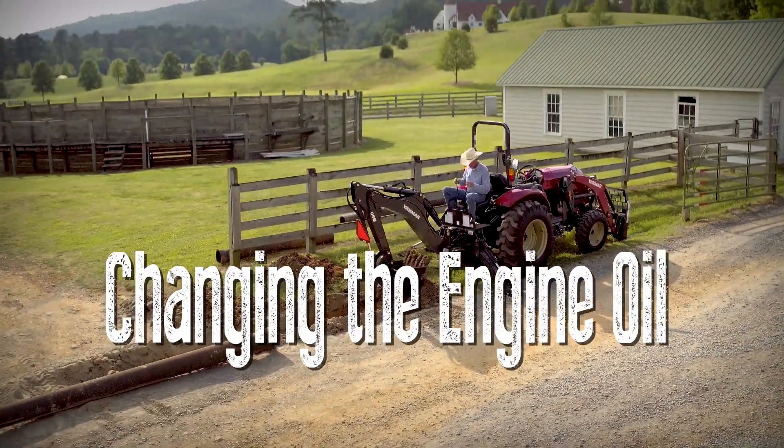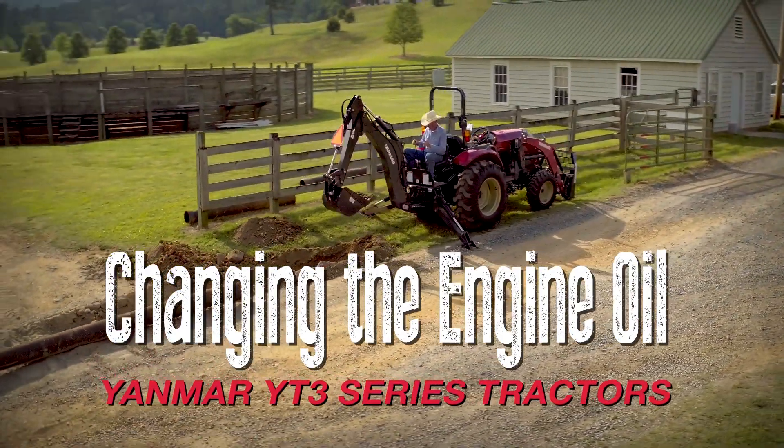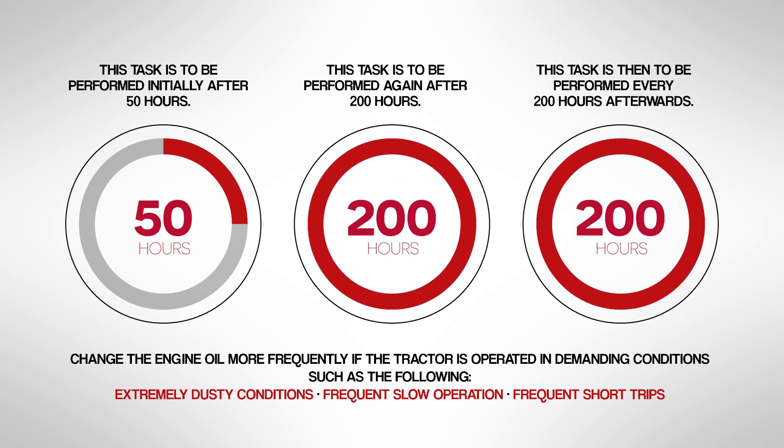Today, we're going to discuss how to properly change the engine oil in your Yanmar YT3 series tractor. This task is to be performed initially at 50 hours, 200 hours, and every 200 hours afterwards.